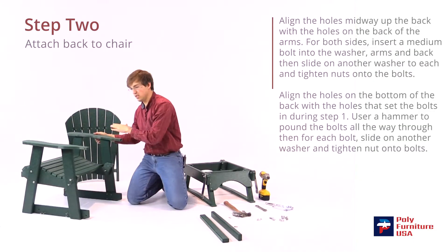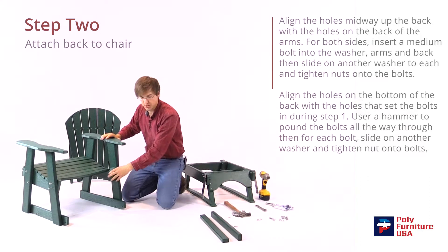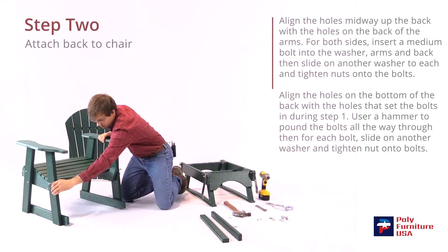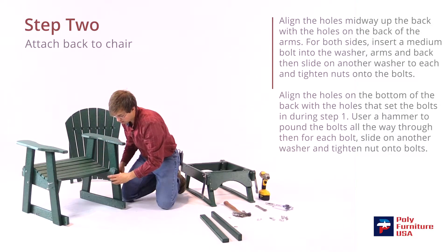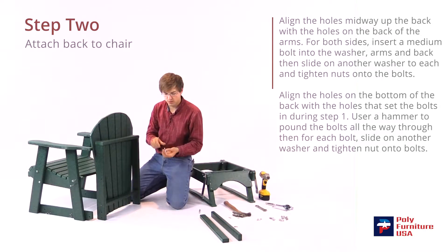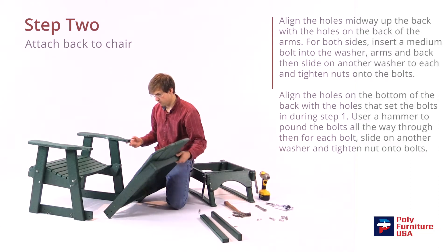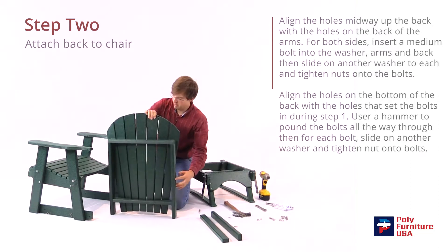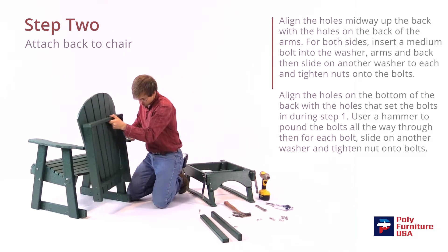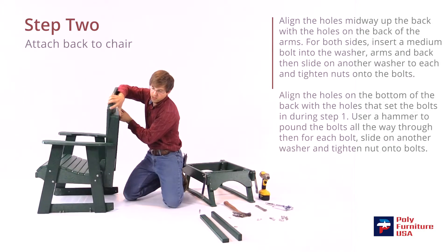Set that up — now we'll attach the seat. We'll attach it to the top here first and then it'll hinge there and swing down; it's easier to do the bottom at that point. Push these bolts back out so they're flush with the edge. You should have two bolts left — slide the washer on first, put that through the arm, and then it should match up with the hole on the back of the chair.